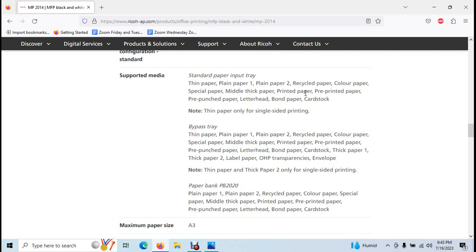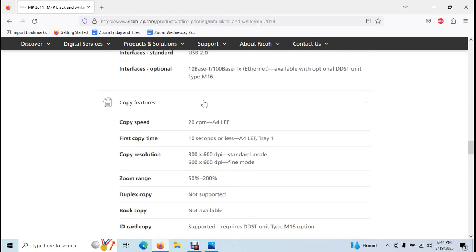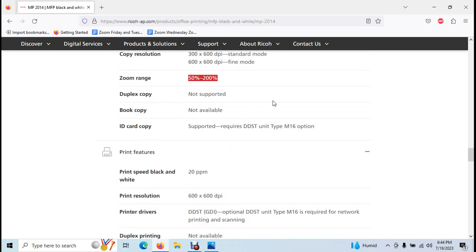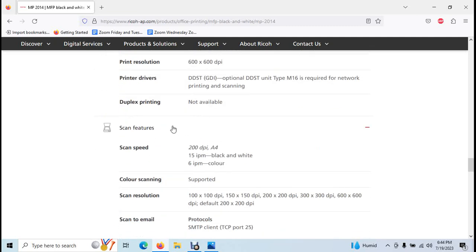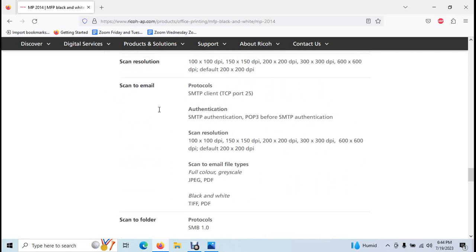USB connectivity is supported. Features include zoom range, duplex copy, book copy, duplex printing, color scan support, scan resolution, and scan to email function.